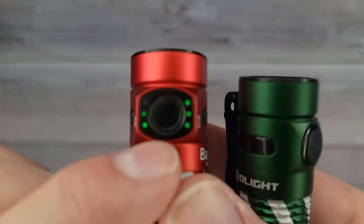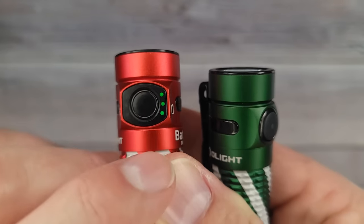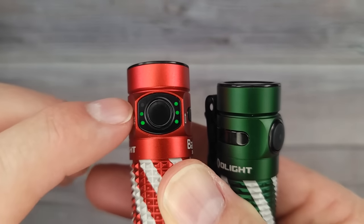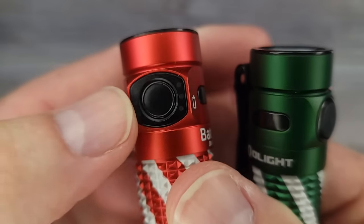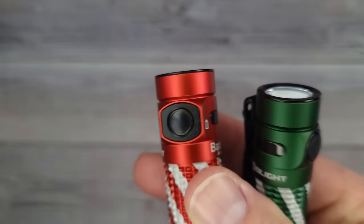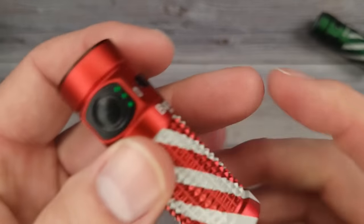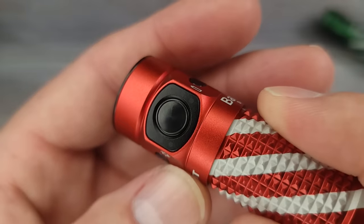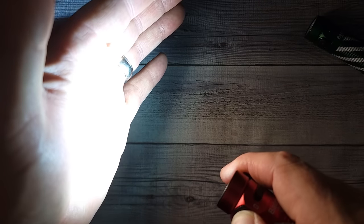The laser micro perforations show you on one side what your charge level is, and on the left side what light level you have. Tiny little holes put in the metal — they're not all the way through, they're micro perforations. You can't see them with the naked eye, but this bad boy is super bright.